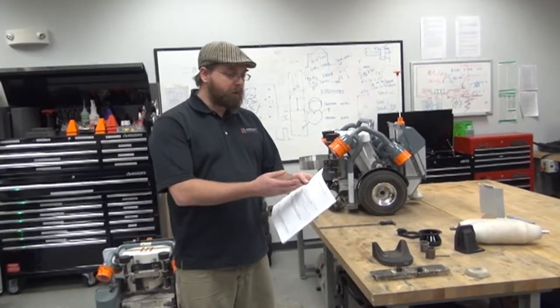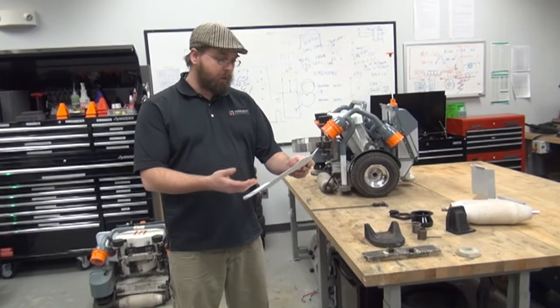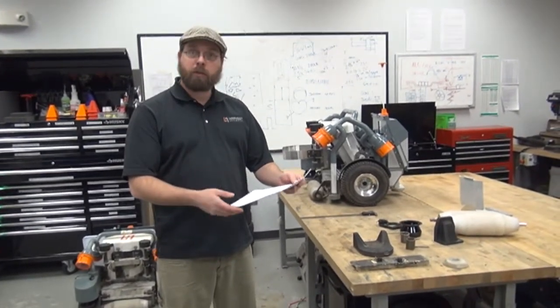The first thing we're going to do is fill out the top of the form. We're going to fill it out with the robot name and serial number, the robot operating hours, the date that the inspection was done, and who it was inspected by.